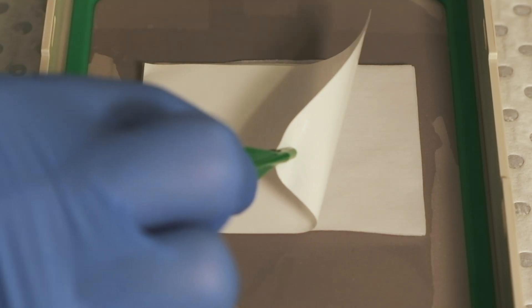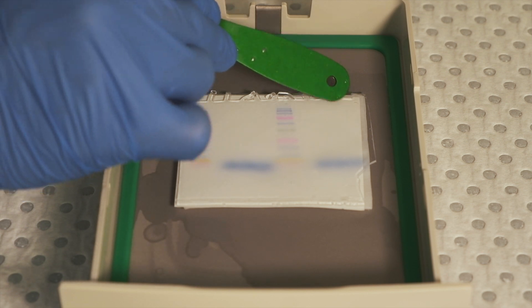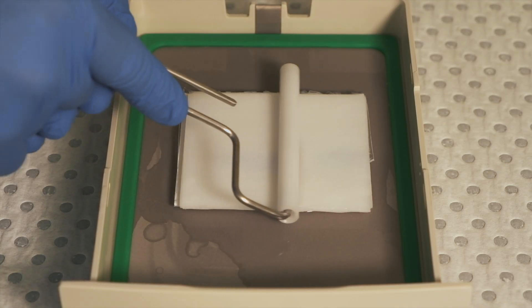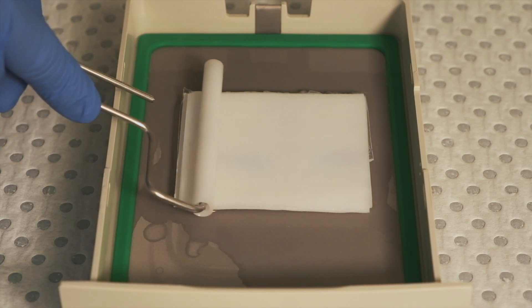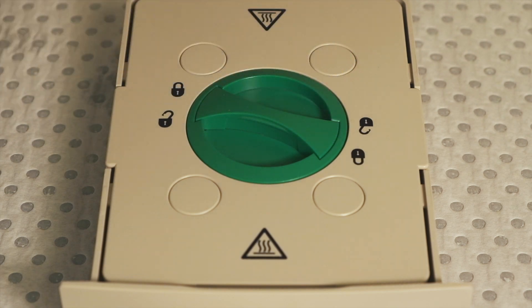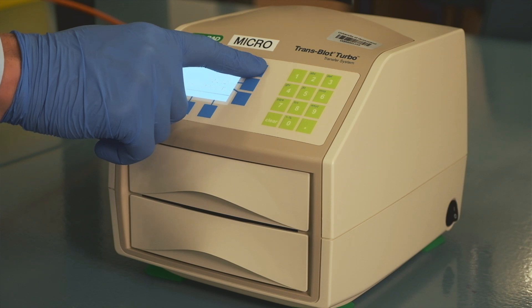Let's look at this process in practice. We begin by sandwiching the gel and the membrane between layers of absorbent materials which have been moisturised in buffer. A roller is used once the materials are all in place to push out any air bubbles which may be trapped between the layers. The tray containing the gel and membrane is then placed into a semi-dry blotter which applies a current through the gel and membrane, effectively mirror-transferring the proteins from the gel onto the membrane.